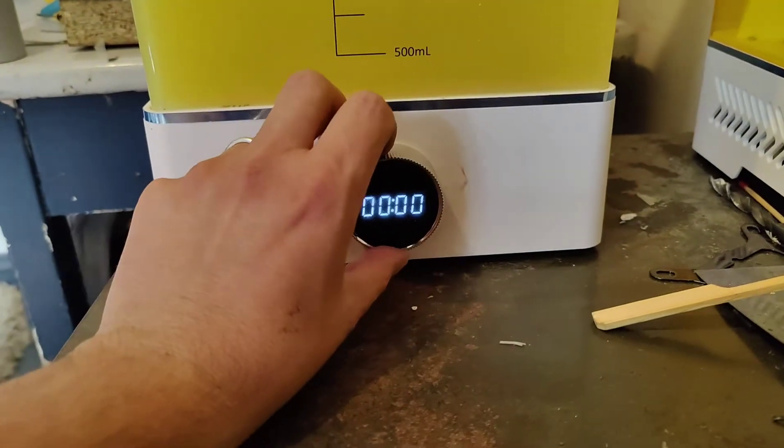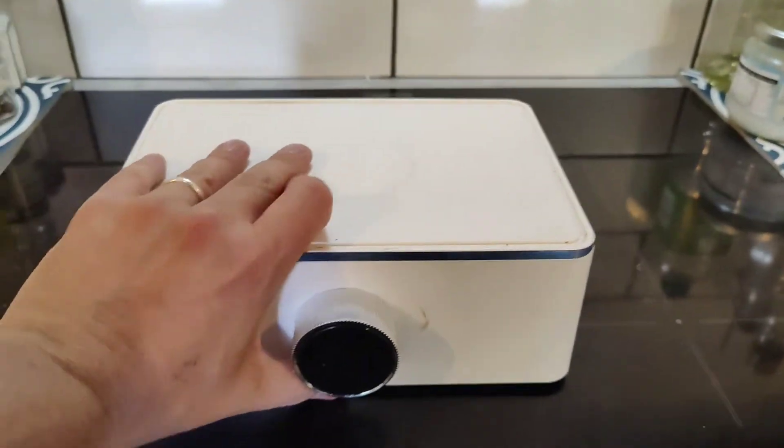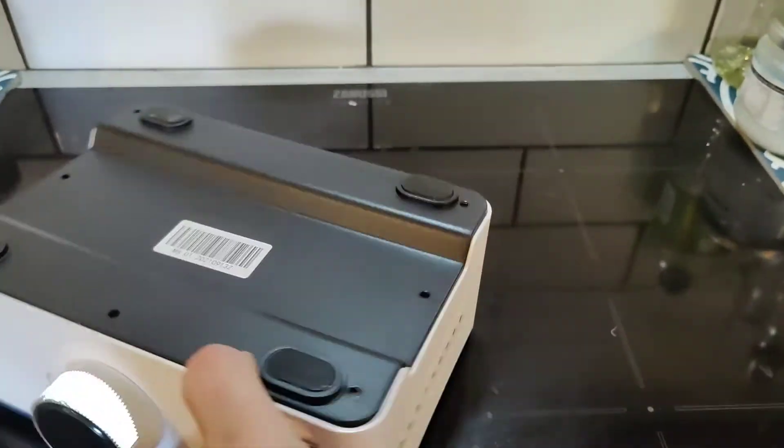I've had this problem a couple of times, and this is how I solved it. Basically, there's a disc inside that spins and it's rubbing on the top of the housing.